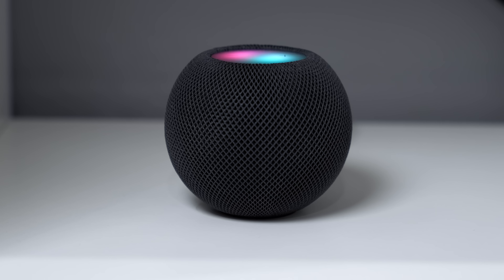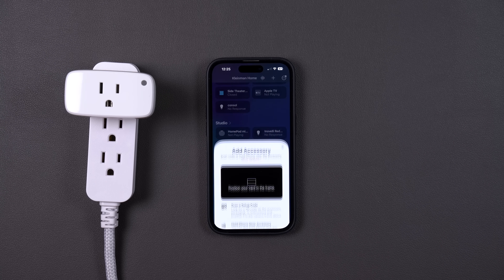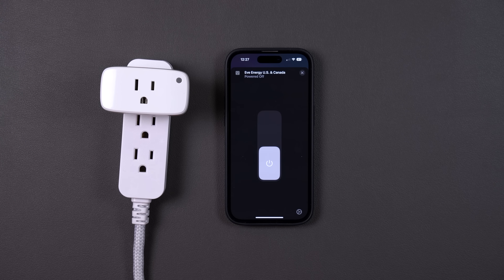Now it's Apple's turn. With Apple, you don't get a prompt to add that Matter device even if it's in pairing mode nearby — you just have to scan the QR code and it adds to the system no problem. I was able to control it really fast, just like with SmartThings, because all Matter devices are controlled locally and don't require the cloud. That's one of the key benefits of Matter. I'm still going to give Apple a 4 out of 5 because you don't get any kind of automatic prompt.